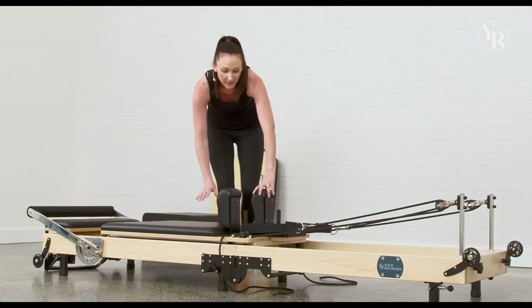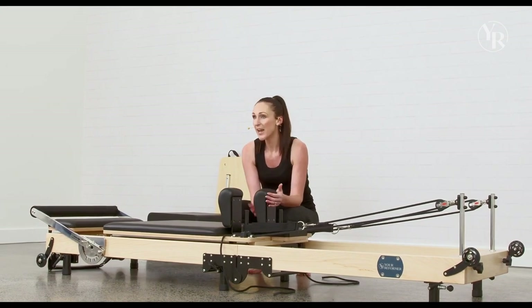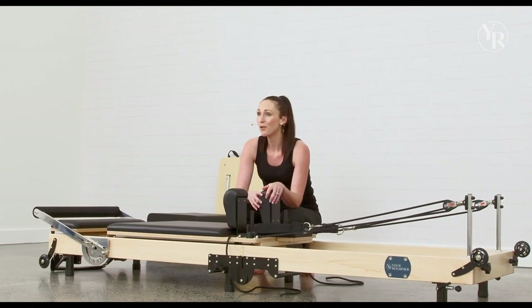Moving on, you've got shoulder rests here. They've got a lovely mushroom shape to be ergonomical on your shoulders.